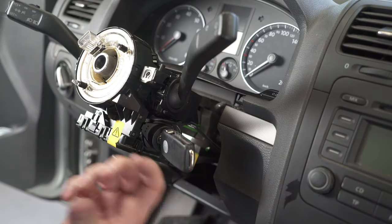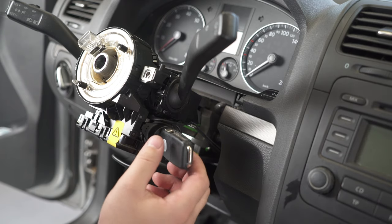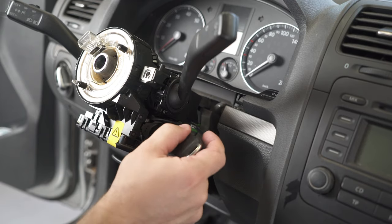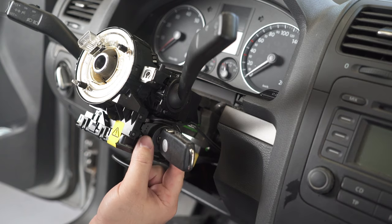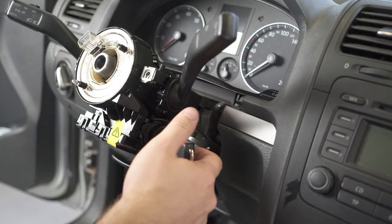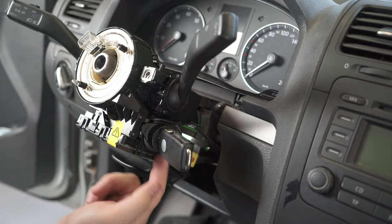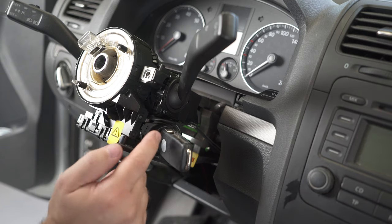Depending on what problem you have, you have two options. If you cannot put the contact in the final position, you cannot remove the cylinder lock — that means you need to take all this mechanism out. In my case, you can see the contact is in the final position and I can remove this first.